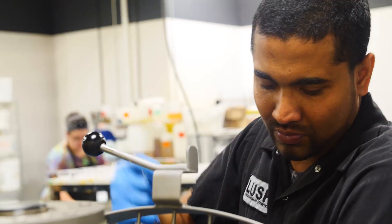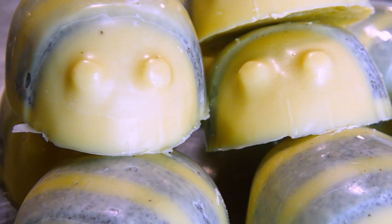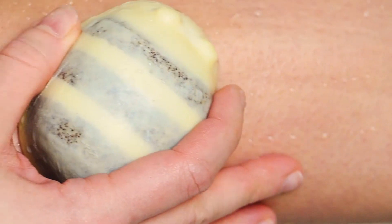Hey guys, my name is Genesis and today we're going to be making scrubby body butter and Madhu will be compounding. Scrubby body butter was made for Mother's Day but you guys loved it so much we brought it back all year round.